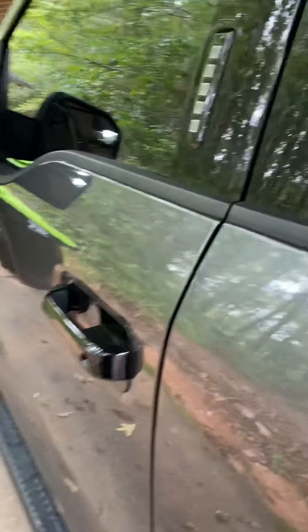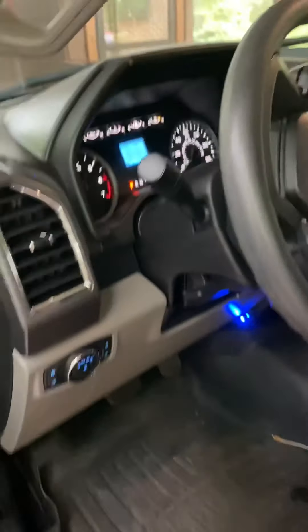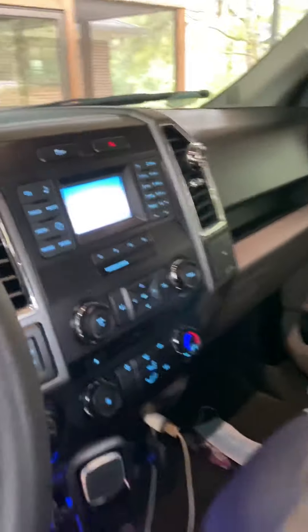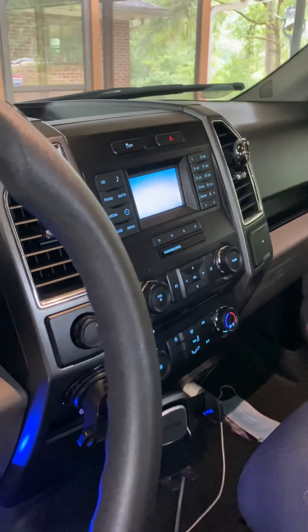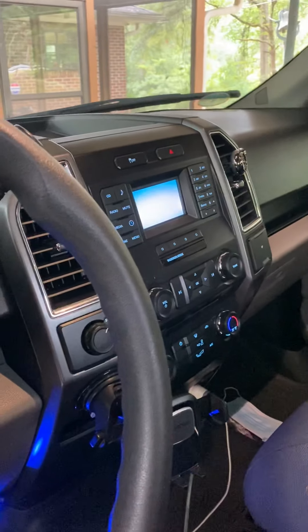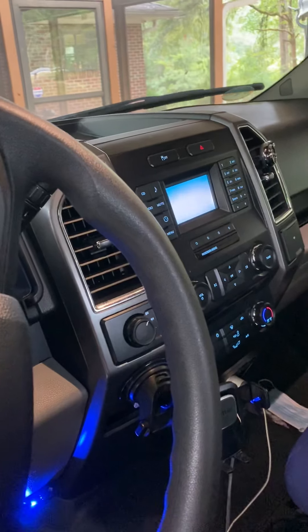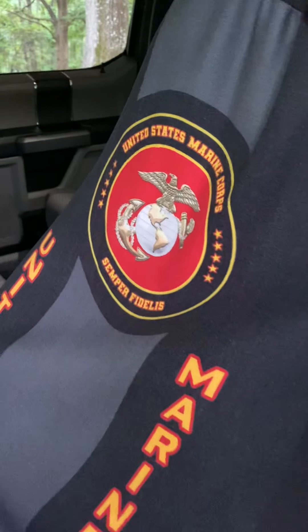Let's go inside. Everything inside here is pretty basic. I still have the 4-inch screen. I'm looking to put in the 12-inch. I thought about putting in the 8-inch with the rear view camera, but at the end of the day it's really just not worth it.